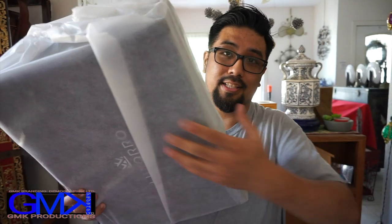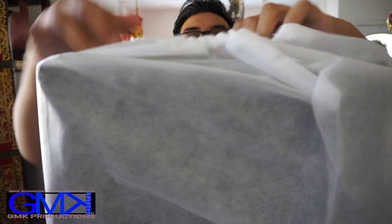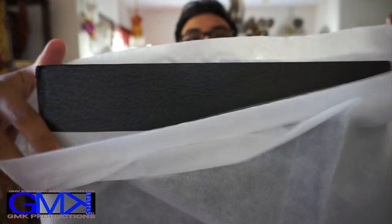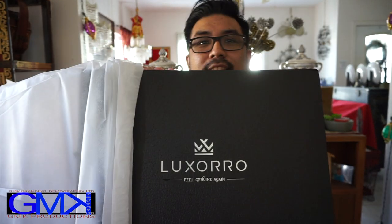I'm going to unbox it — it's very well packaged. Most high-end brands will have these little cloth casings to protect not only the merchandise but the box itself. Get rid of that... unveil. Oh, it's black — perfect. I chose it in black, and here's the brand: Luxoro.